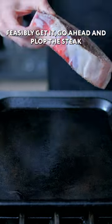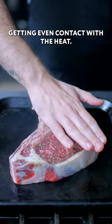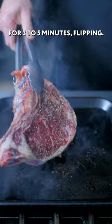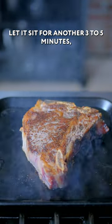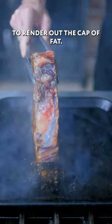Once it is as hot as you can feasibly get it, go ahead and plop the steak down, pressing it into the griddle to make sure it's getting even contact with the heat. Let it sit undisturbed for three to five minutes, flipping once you've started to get some nice deep golden brownage. Let it sit for another three to five minutes, flipping as necessary and holding it on its side to render out the cap of fat.